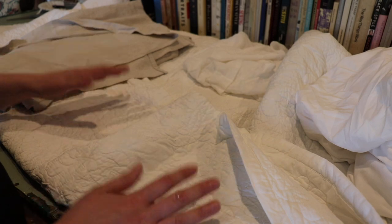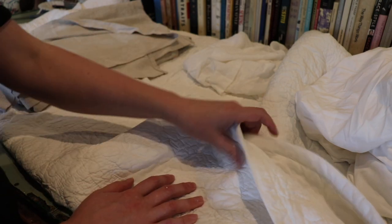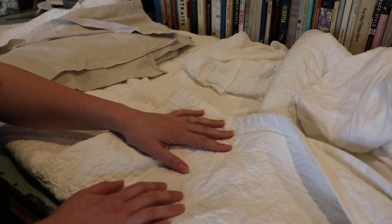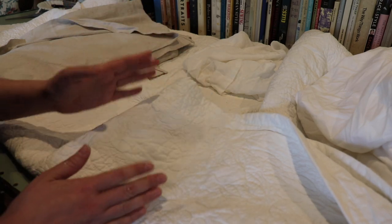For materials, get creative — use what you have on hand, buy at the thrift store, you don't need to buy new. This is a quilt I got at the thrift store. There are a few stains on it I can't get out, so we're going to be cutting the areas that don't have any stains and using that.